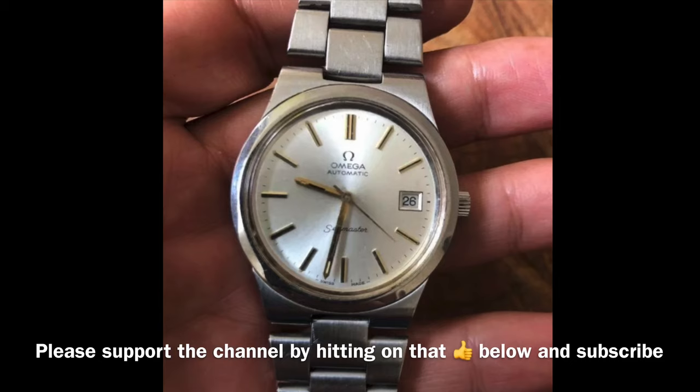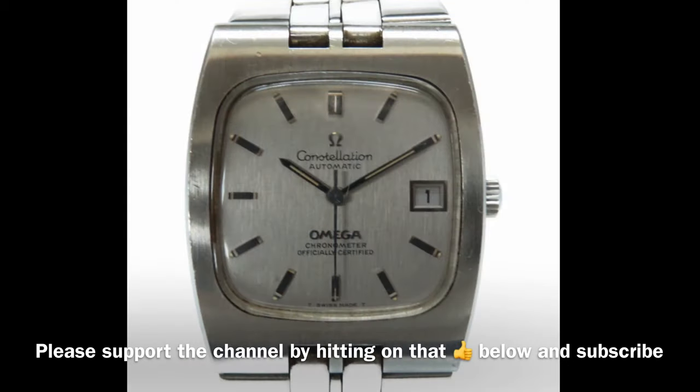There are three issues about these watches that make them cheap. The first one is their movement. I am not stating that the movements are no good, but collectible wise there is a small demand for watches carrying the 1000 series calibers, which includes caliber 1010, 1011, 1012, 1020, 1022, and caliber 1030.